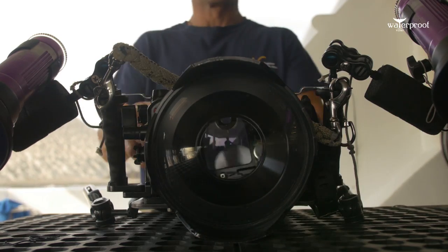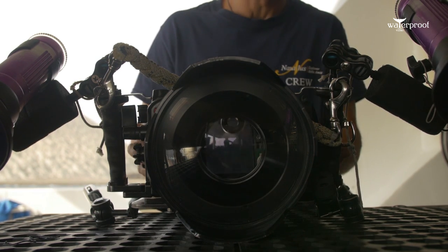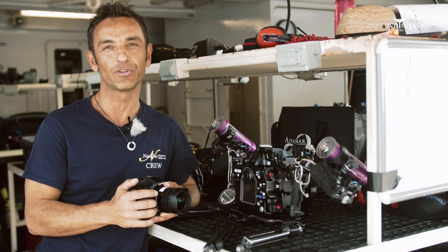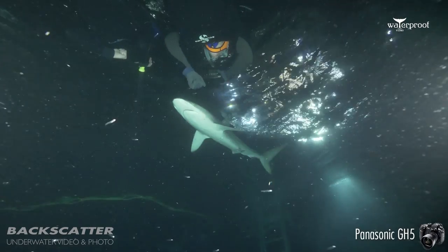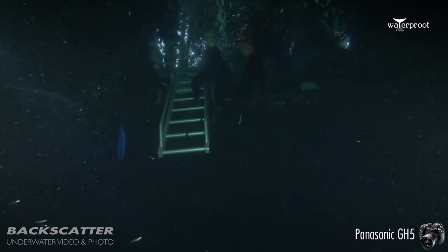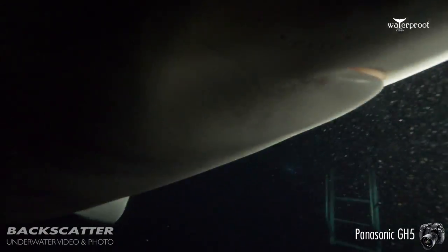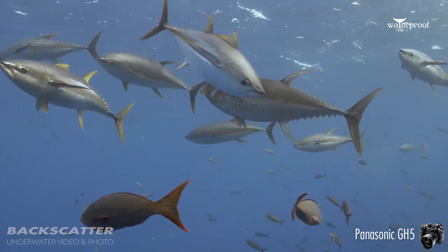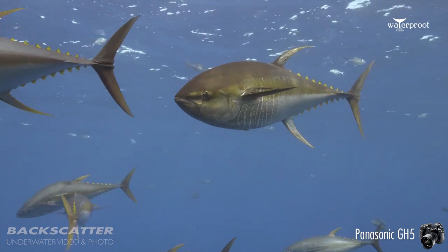I can highly recommend getting the GH5, especially in the Nordicum housing. It is the only housing that I know, but I am 100% satisfied and happy, and I'm pretty sure you will be too. Get it with Backscatter — these guys are awesome. They ship it in no time, they are available on the phone for any questions you may have. Big thumbs up for these guys. They've helped me out quite often already in the past, and this is my trusted source for any underwater-related hardware. So here are a few images from the recent trip — enjoy.